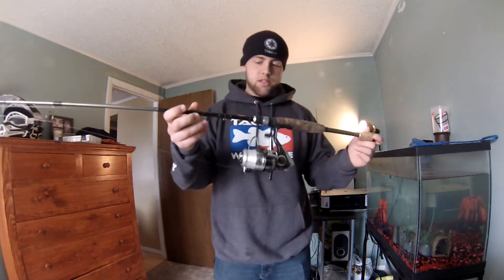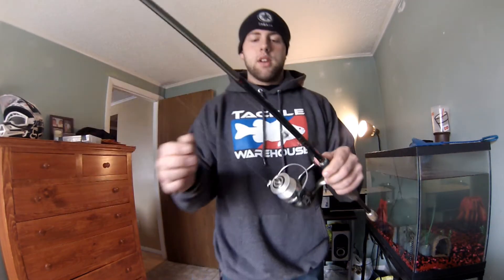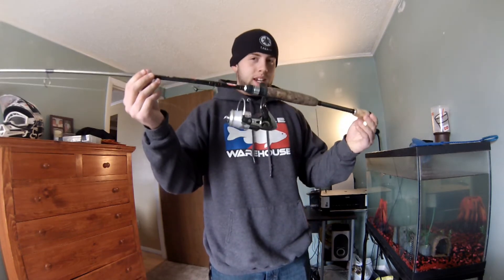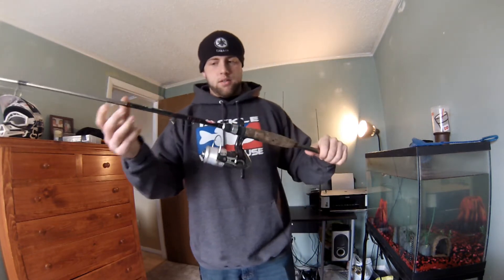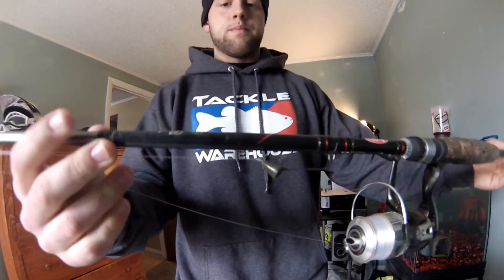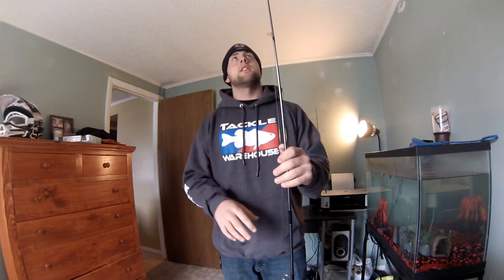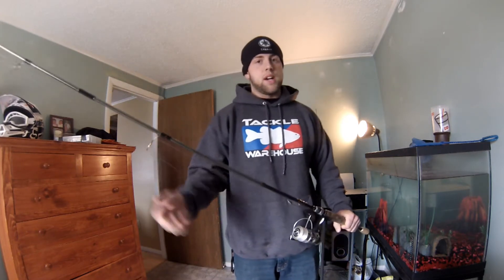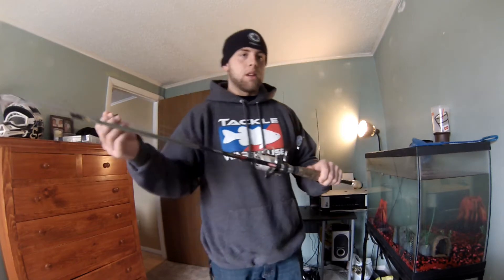I don't use spin rods that much, but this one I take with me just to have. I'm going to show you in the next video about the shaky heads — I've got a shaky head rigged up on this. This is mainly going to be my shaky head, drop shot, and wacky bait rod, maybe. I don't know — I like using bait casters for that too. This is a seven foot Brickley Lightning rod. The tip actually broke off about four inches, so it's a bit shorter, but I trimmed it up, cleaned the end, and it doesn't even look broken — works just fine. It's a two-piece rod, medium action.